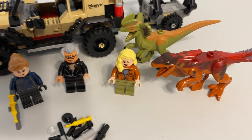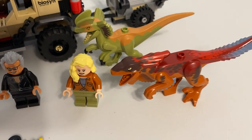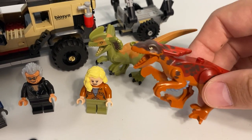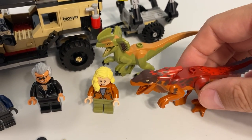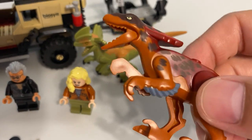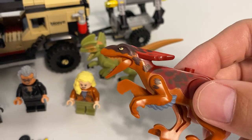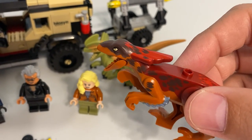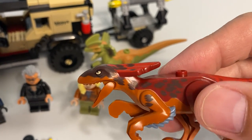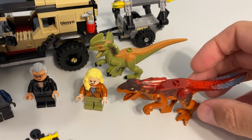Going along with the minifigures, you get the dinosaurs. The Pyroraptor — I haven't seen the movie yet — is a brand new mold and it's printed very well. It's dual molded and you've also got what looks like dark brown or brown, plus an eye print, plus some sand blue and some red. There are lots of colors on there and I like the color scheme.